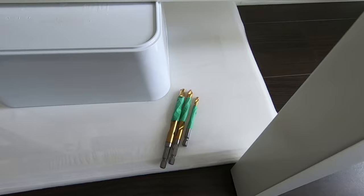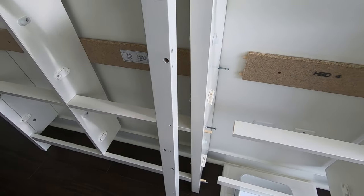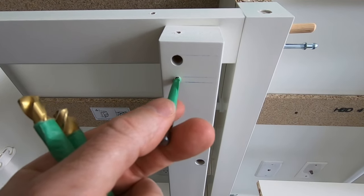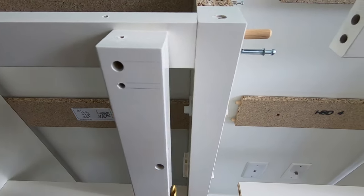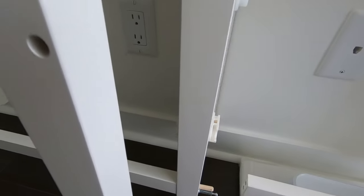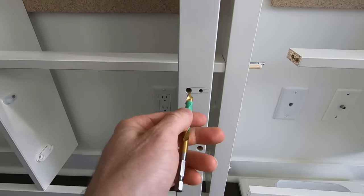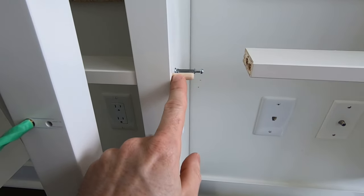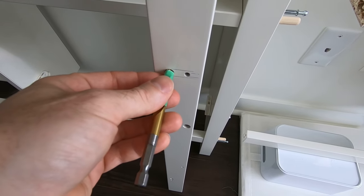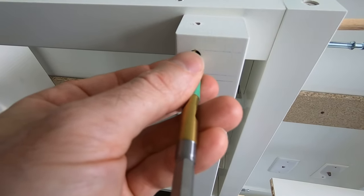One of the first things I did was measure the depth of the holes, and I just wrap tape around the drill bits to make sure you don't go too deep. There are three different sizes of holes. The smallest hole is 3/16 of an inch — what goes in that small hole is the metal screw. The next size up is 5/16 of an inch, and that's for the wooden dowels. Again, just measure the depth, put a piece of tape around the drill bit, and make sure you don't go too deep or too shallow.